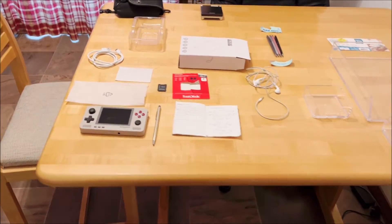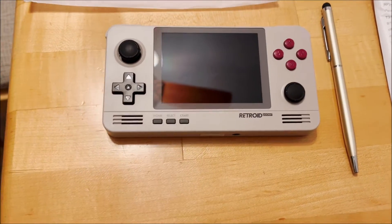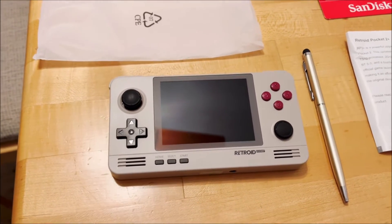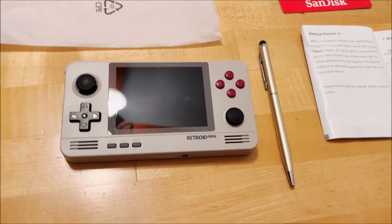today what I have for you is the Retroid Pocket 2 Plus. This tutorial could also apply to the current models, but I'm going to give you a basic rundown about how to set this all up.